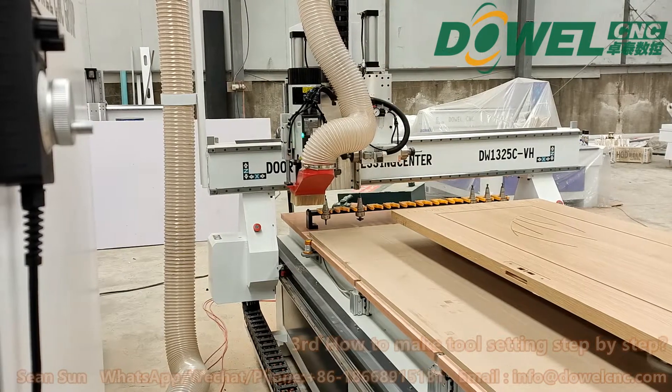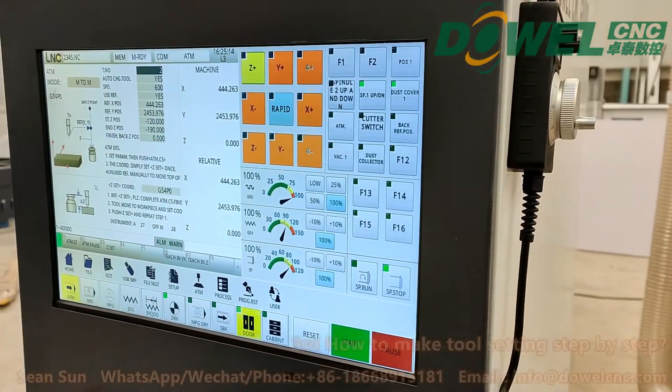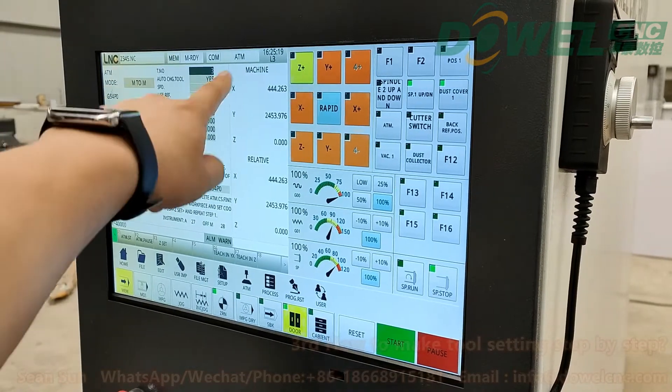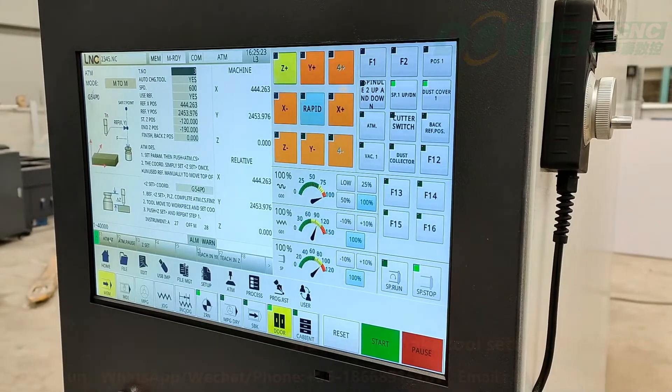Then T2 is finished. Now we can repeatedly change the number to 3, 4, 5, 6, 7, and so on until 12. That's all.